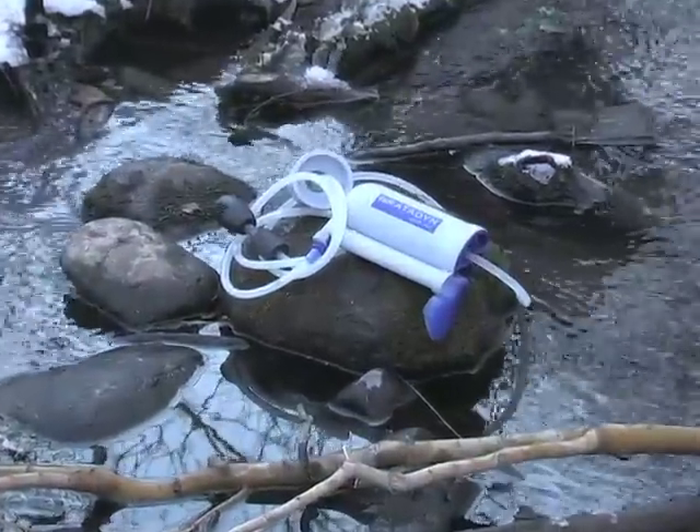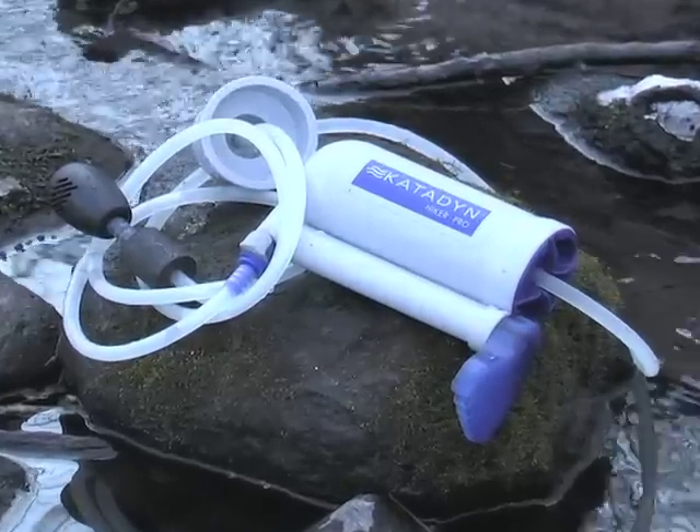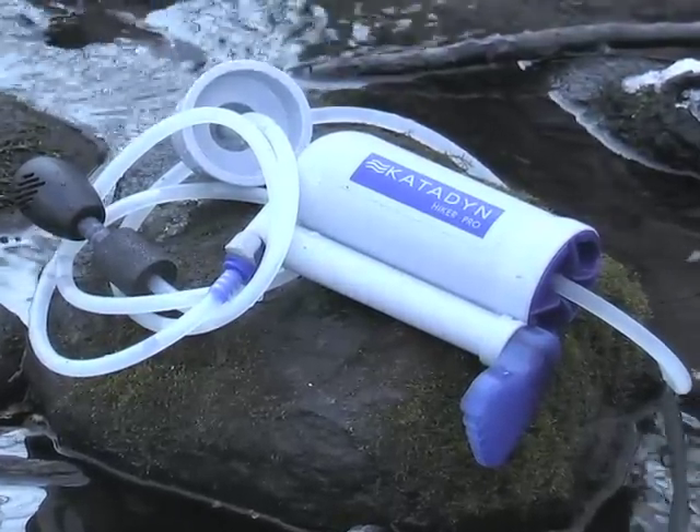Stop spending money on bottles and get potable water fast with the Katadyn Hiker Pro. Order now.